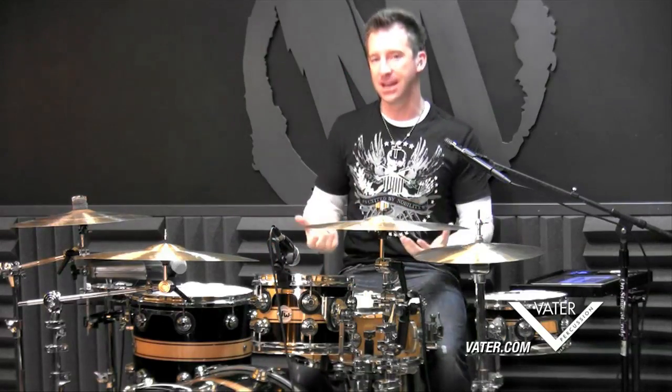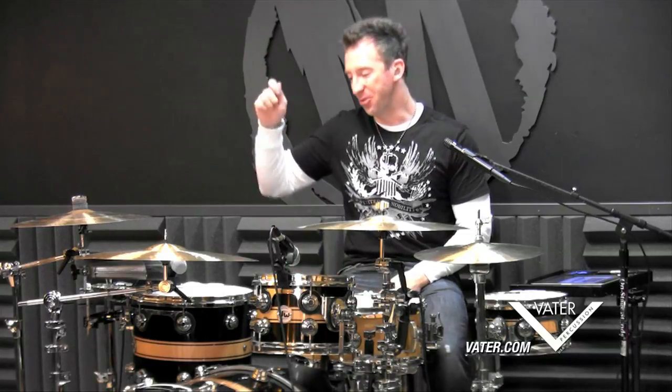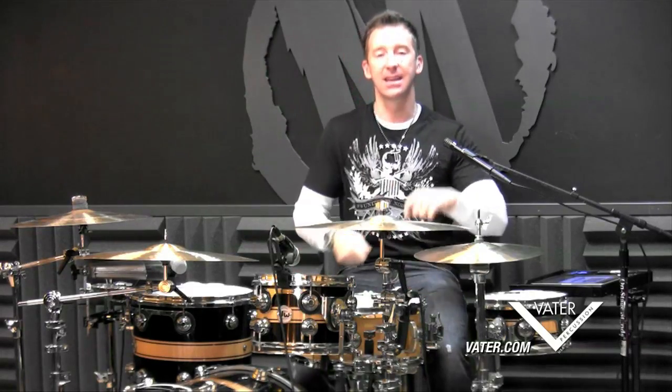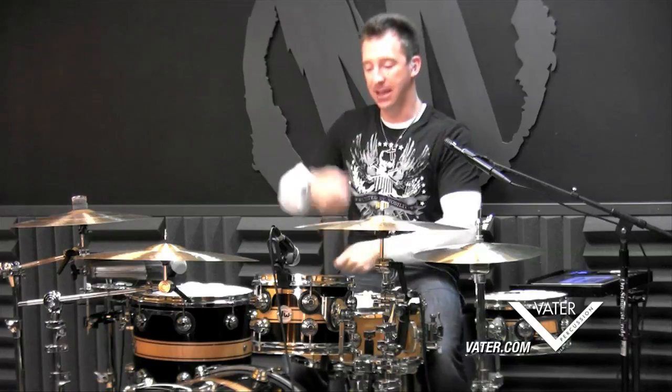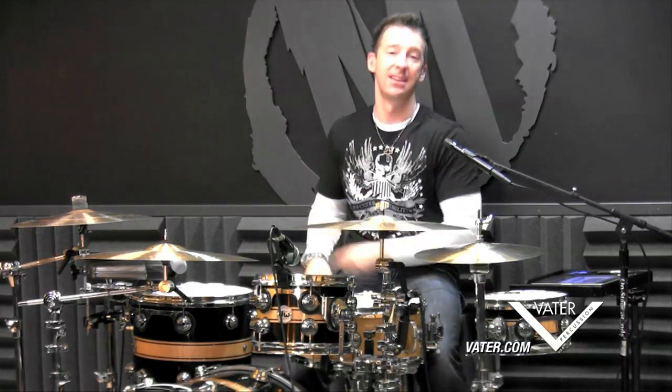I want to make this a 32nd-note based groove, so what we're going to do is put a bass drum in between every single hit: right, kick, right, kick, left, kick, left, kick, right, kick, right, kick, left, kick, left, kick. Let's give it a shot.